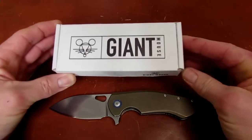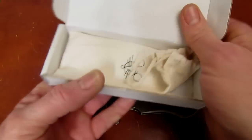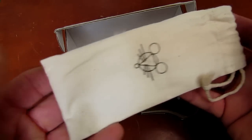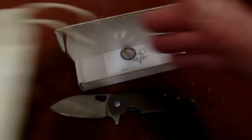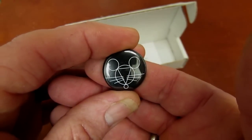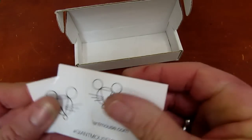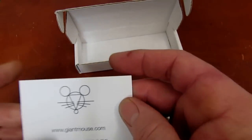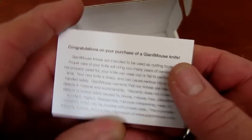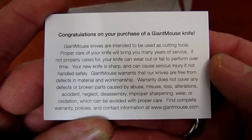Let's go through the box: a corrugated cardboard flip-top box with a nice little cotton drawstring baggie featuring the Giant Mouse logo, a button with the Giant Mouse logo, a sticker with the Giant Mouse logo, and a card. Feel free to pause and read.